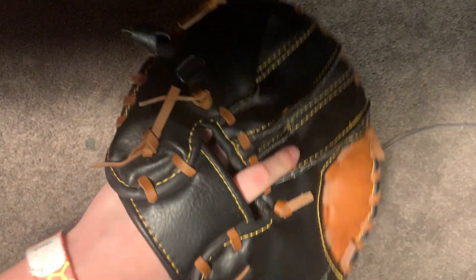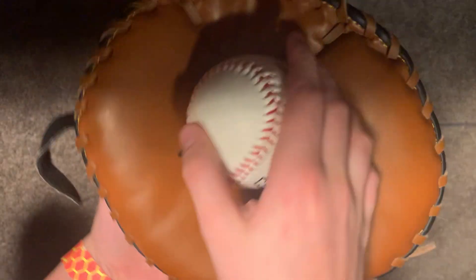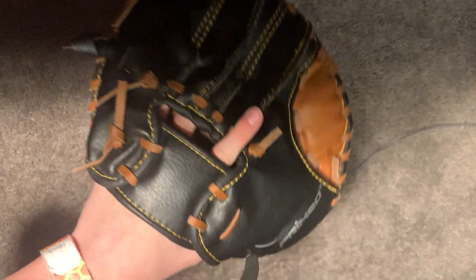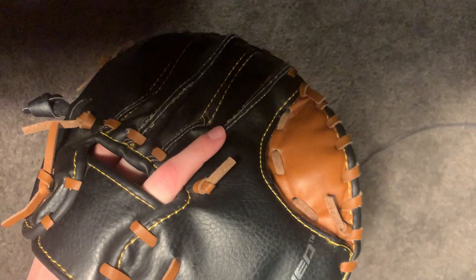Next is my Primed infield pancake trainer. Here's a ball in pocket — just kidding. Not a whole lot to say about this — great for the price. I used it for the past two seasons. Really nice, durable. Gets those quick hands.